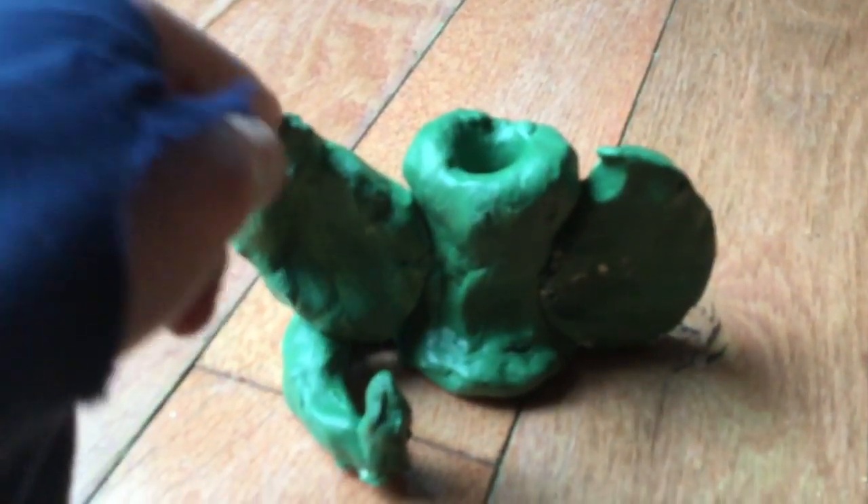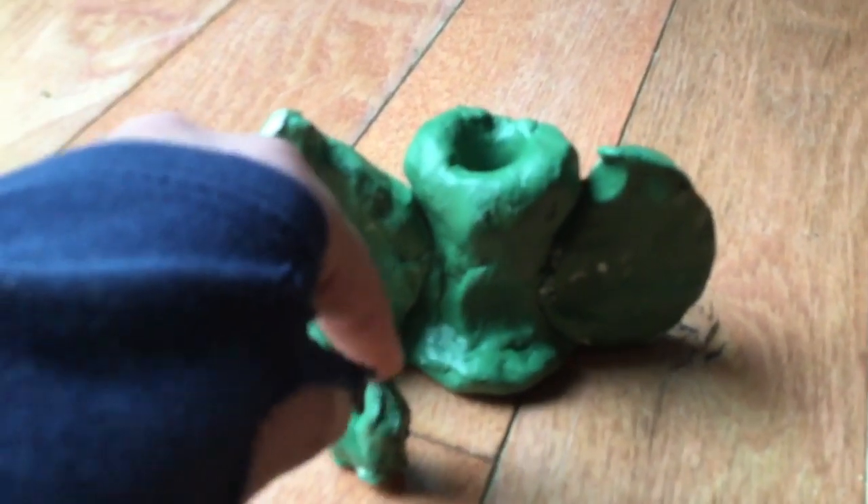Yeah, this is super easy to make. I was gonna make a bigger one but I didn't want to waste all my air dry clay because I want to make a few ops customs. But yeah, this is the dragon trophy — I don't know what I'm gonna use it for. I don't know what I'll put in it, it's kind of useless.